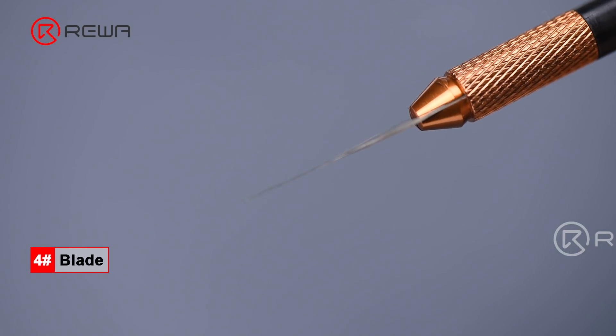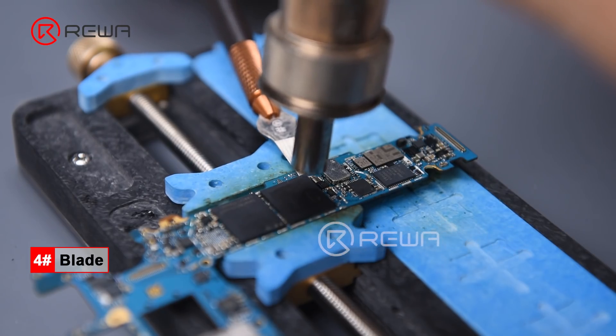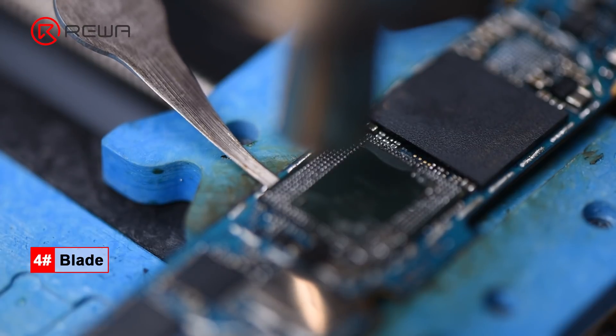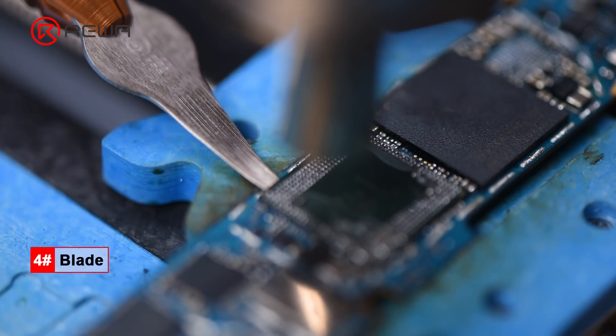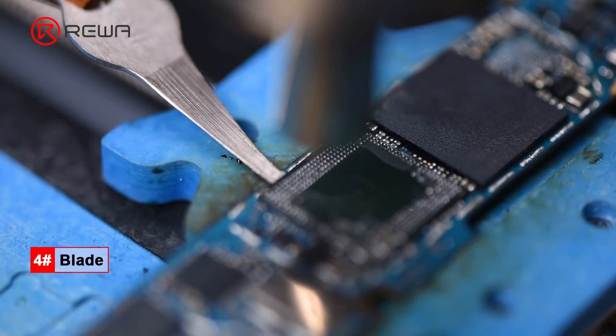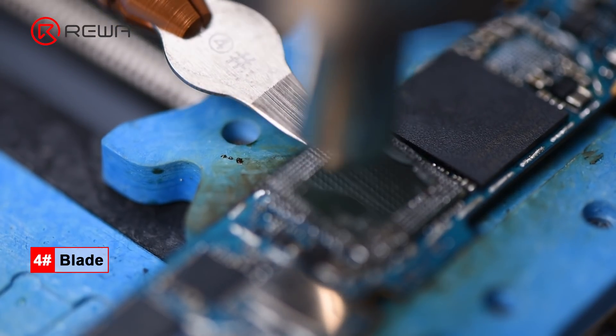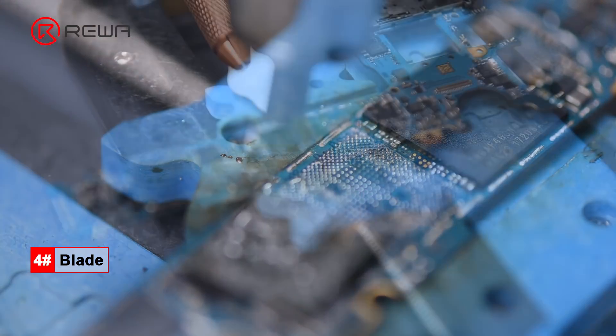Blade No. 4 is specially designed for safe removing of Android UFS/EMMC chips. The blade is elongated and flexible, which can effectively avoid the falling off of pads when removing UFS/EMMC chips. Meanwhile, it can also prevent small components around from falling off the board during operation.